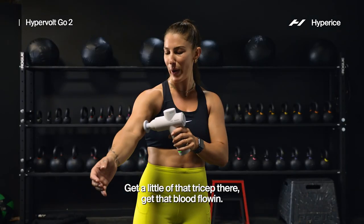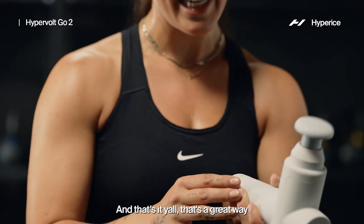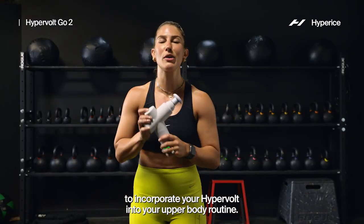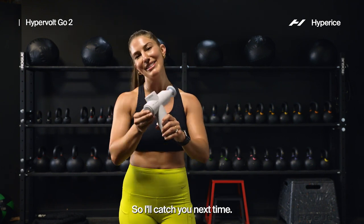And that's it, y'all! That's a great way to incorporate your Hypervolt into your upper body routine. I'll catch you next time.